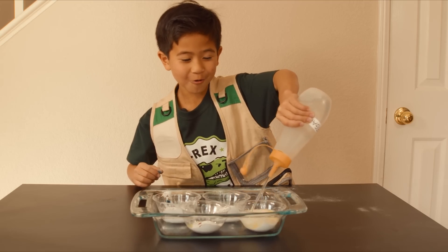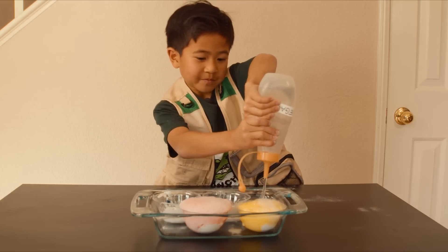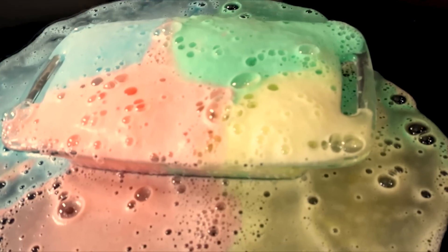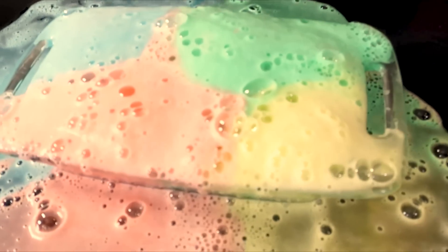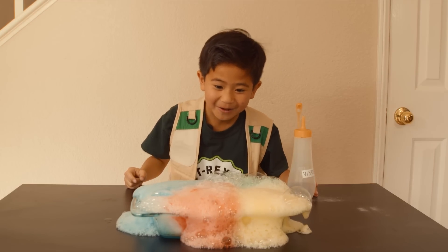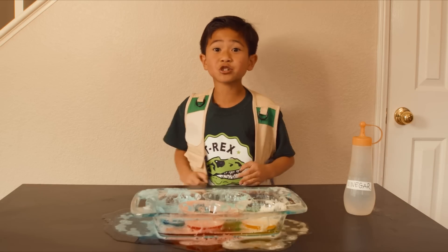Whoa! There's bubbles! I popped a bubble! We did it, Park Rangers!